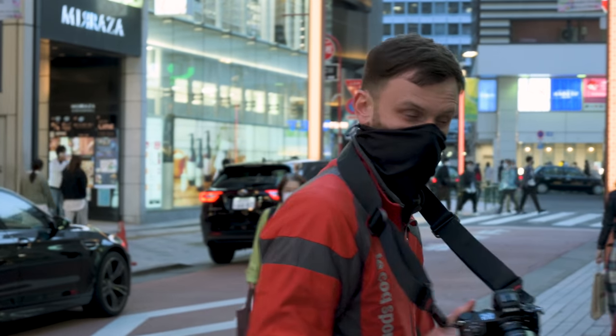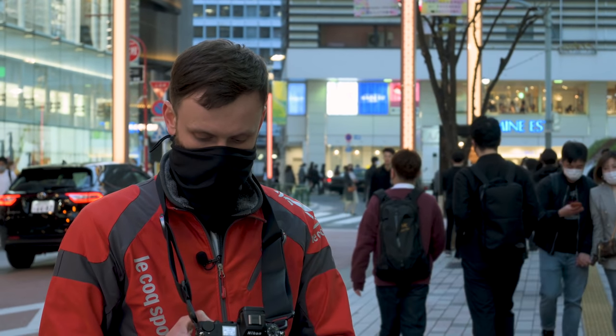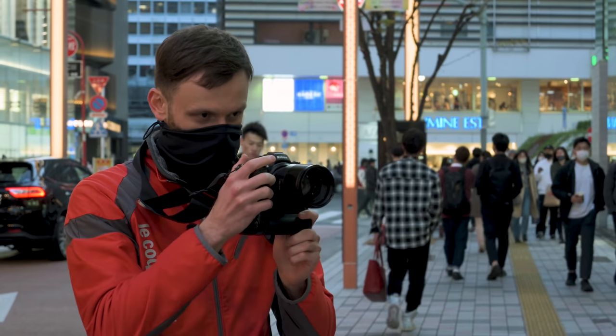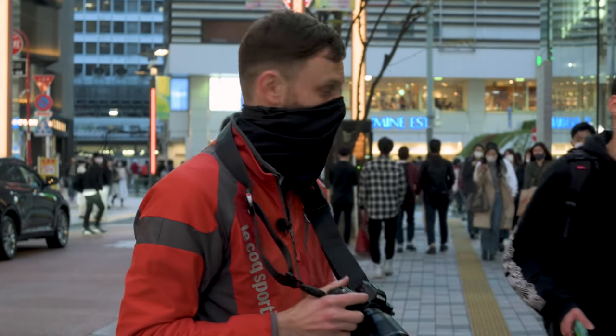I'm using the tracking focus feature, as I always do when I'm doing street photography, where you press OK — or I have it set to the front button — and then I get a subject tracking box, and I can track my subjects using the back button. It's working really well with this lens. Very smoothly.